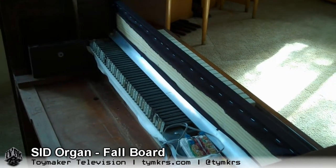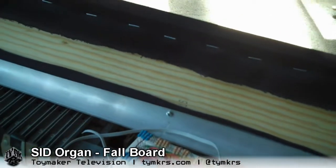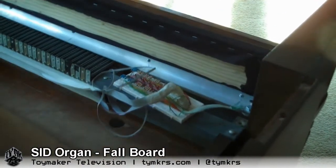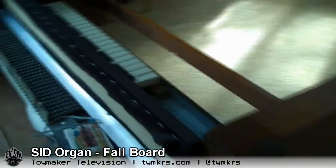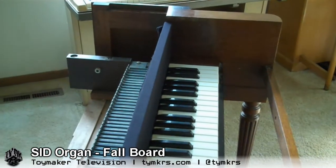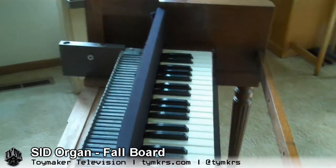We took the top off just to get a better view of the board itself and the angled aluminum. One of the important things to note is that we didn't want to attach it to the case, because this unit pulls conveniently out and we can work on it outside of its case. So we wanted to attach the fallboard to the manual assembly rather than to the case, to make it much easier to work on — otherwise every single time we wanted to work on the assembly we would have to unscrew this fallboard first.